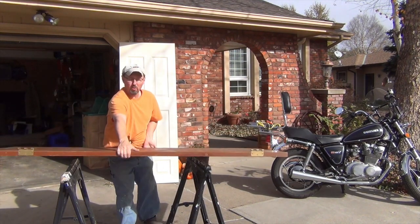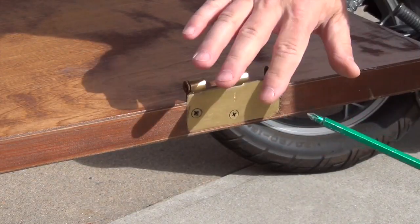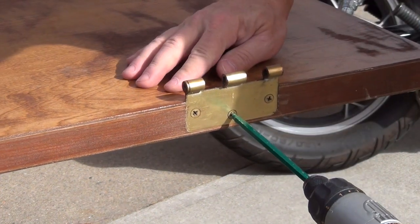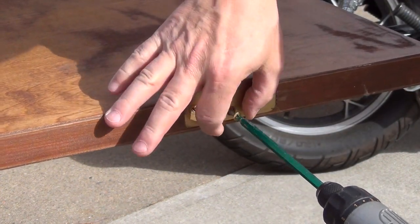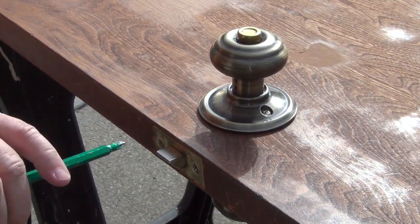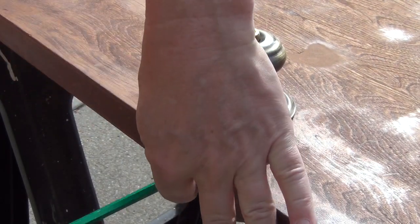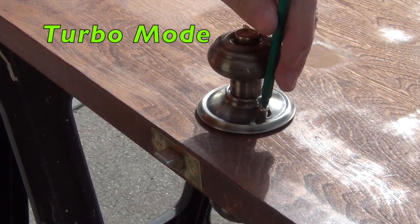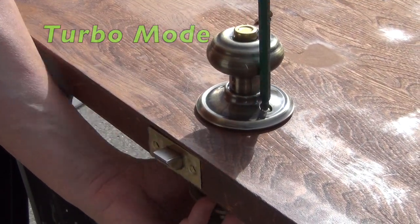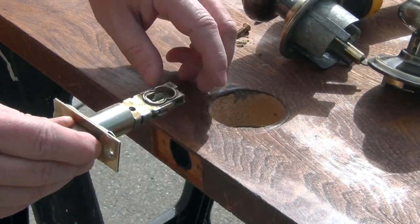Set your old door on the sawhorses. Now I'm going to remove the hinges from the old door using a Phillips screwdriver. I'm not going to reuse these hinges, but if you are, make sure you save your screws and the hinge itself. Remove the doorknob and the latch assembly — bottom comes off, top comes off, then you can just slide the latch piece out.